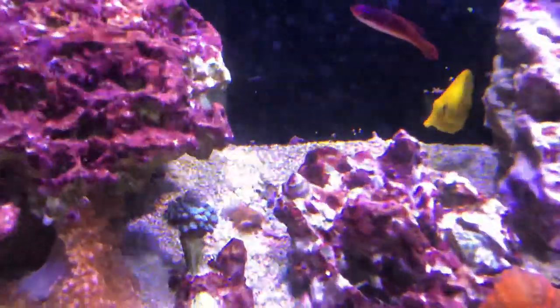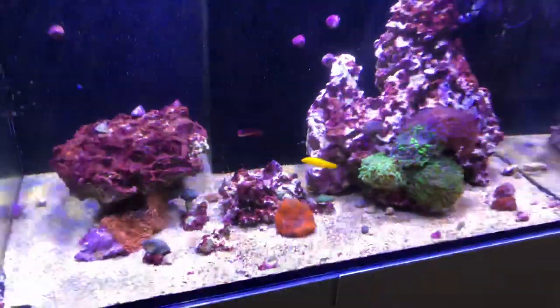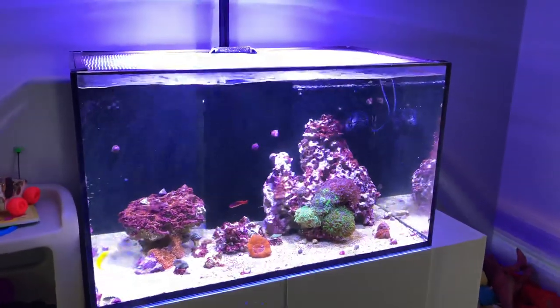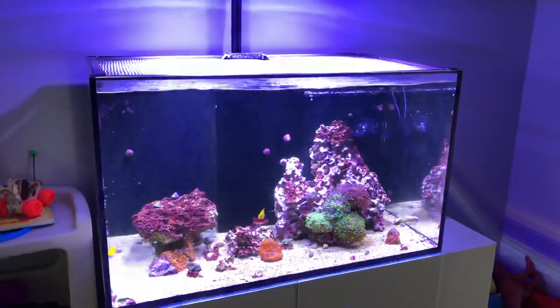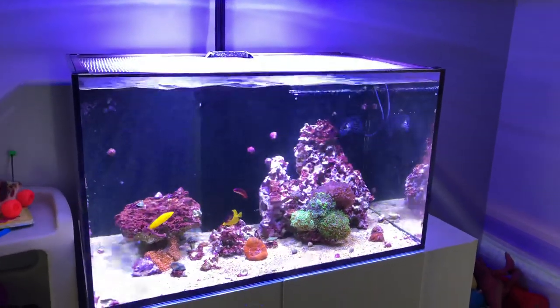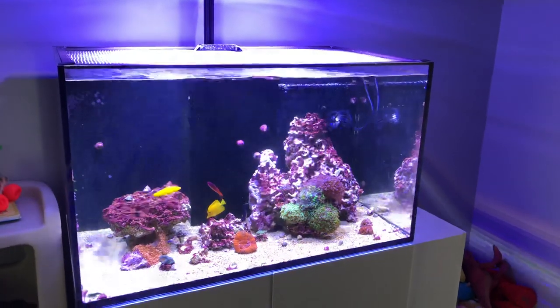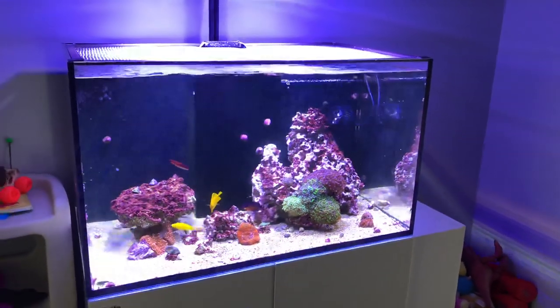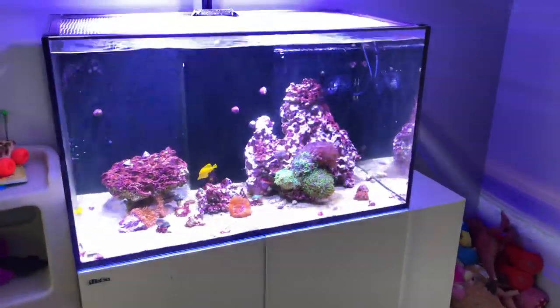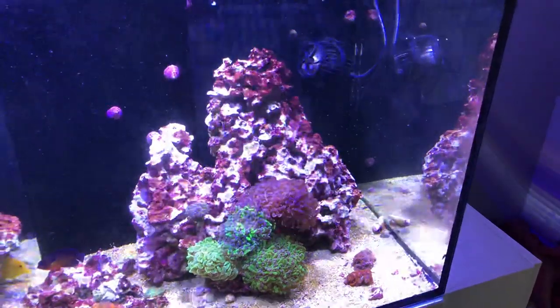Everything is doing well. I did slow down the feeding since I don't run an auto feeder anymore — I'm feeding once a day, and on weekends I'll feed frozen food, whether it's LRS Reef Frenzy or typical frozen cubes for the fish. Close up of the back wall — you can't really see it because of the bubbles, but this tank has always done well with coralline algae, which is quite interesting. This rock at one point was a lot more purple than it is now.